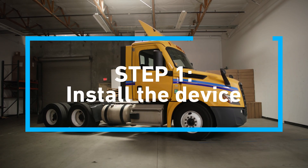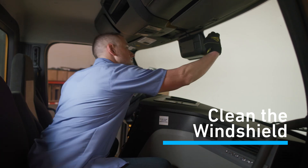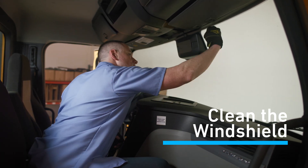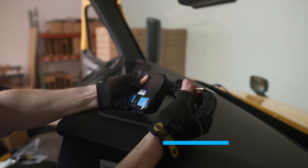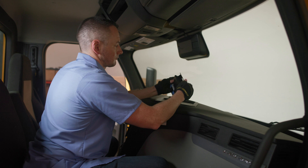Step 1: Install the device. First, use the Lytx-supplied alcohol wipe to ensure the windshield is free of debris and oil. Secure the device to the bracket using the provided Torx wrench and T27 screws.